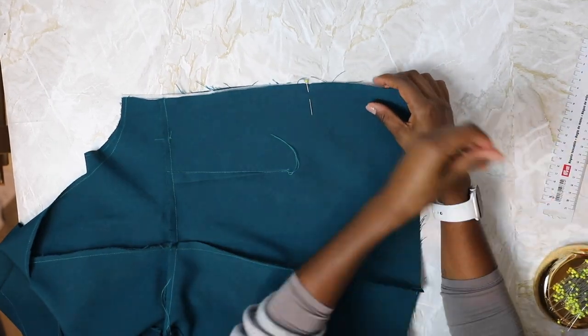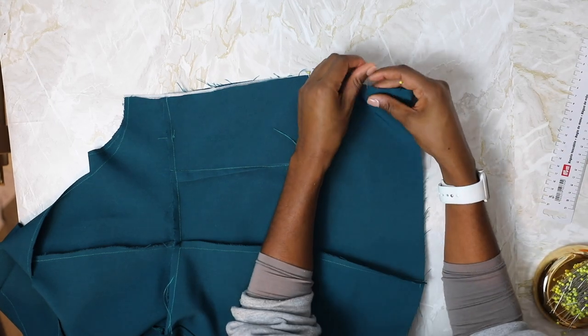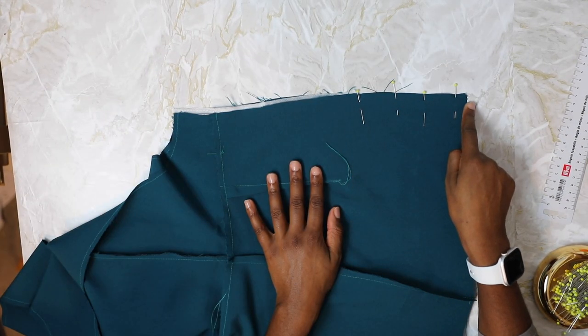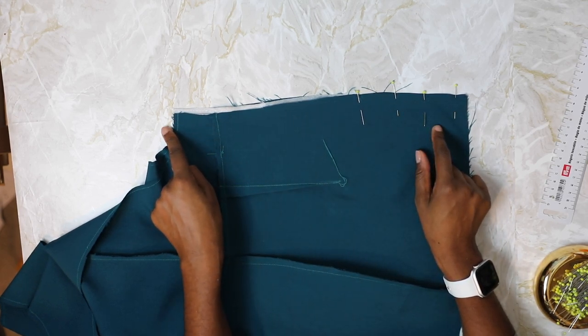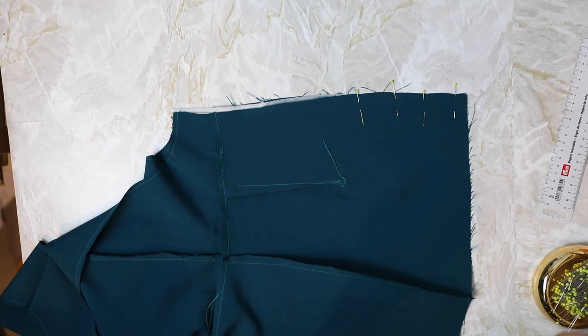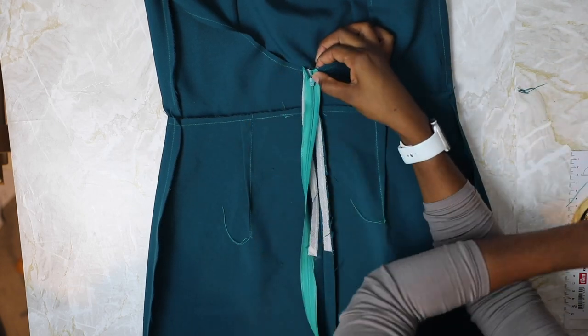Next, close up the back of the skirt by placing the center back right sides together and pin from the notch down towards the hem. Sew with a 1.5 centimeter seam, then sew a basting stitch going from the notch upwards towards the top. Press the seams open and repeat all these steps for your lining.